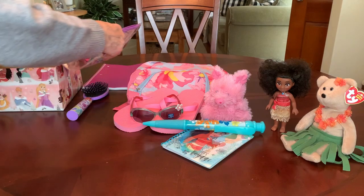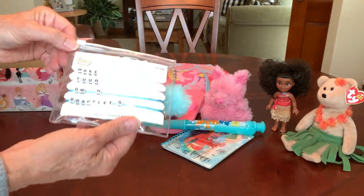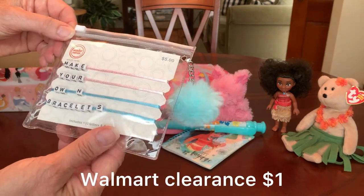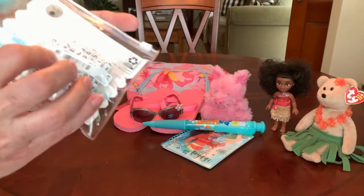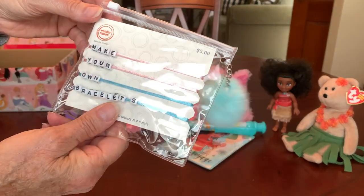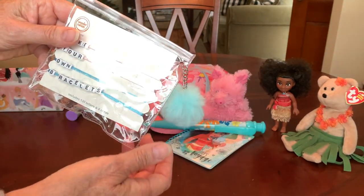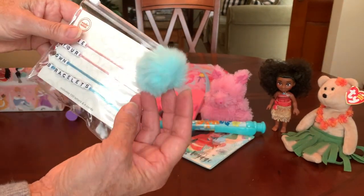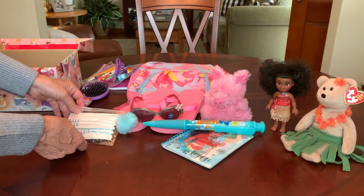I gave her a little bracelet-making kit. It comes with satin cords and all these letters so you can write whatever you'd like. It comes in a vinyl resealable package with a little pom-pom on it in that aqua blue color.